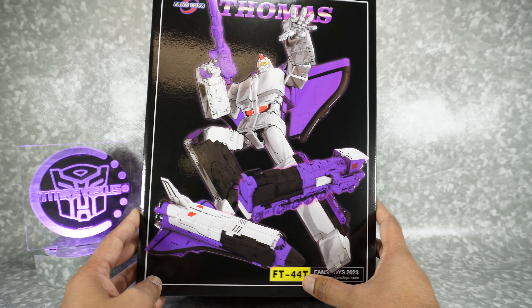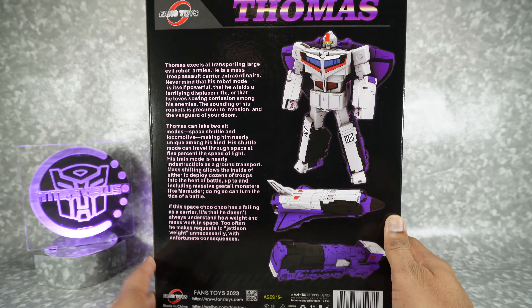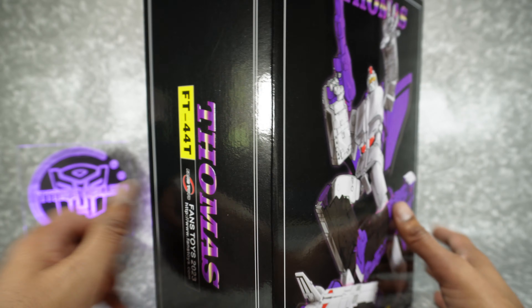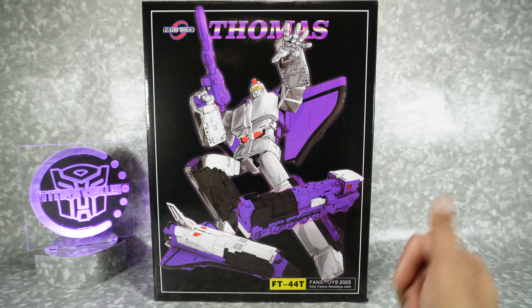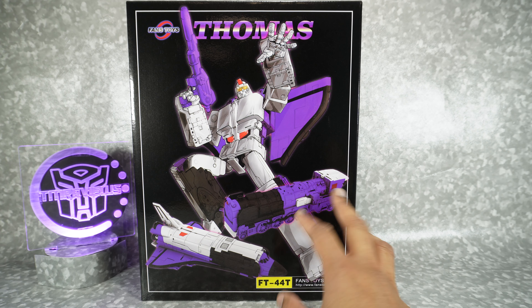It's funny because the box doesn't actually say US anywhere — it just says FT-44T. In the pre-order, they're still available on my channel partner's website, the Chosen Prime. So if you're looking for this guy you can pre-order it from there, both the US and JP version. For whatever reason they didn't mark the box that it's US — the only way to tell is the image.